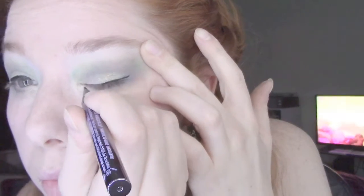Here you can see my horrible attempt at doing eyeliner. I managed to make it look at least a little acceptable, but this is still my least favorite part of the process, just because I'm always so nervous I'm going to mess it up.